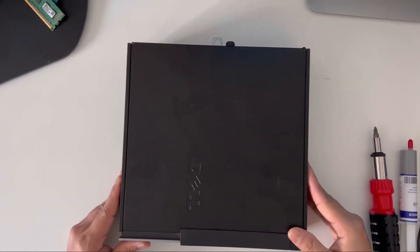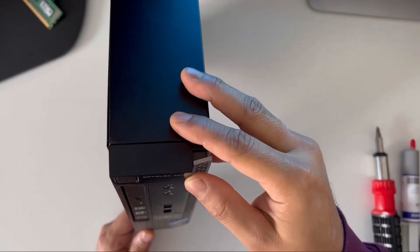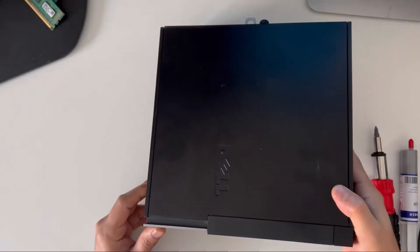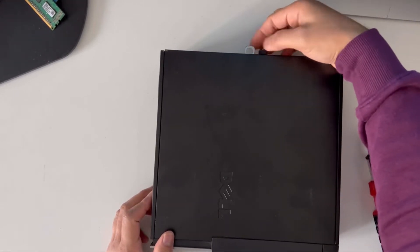Hello guys, welcome to my channel. In this video I'm going to show you how to remove the CMOS battery on a Dell 7010 or 790 USFF — this is an ultra slim form factor PC.